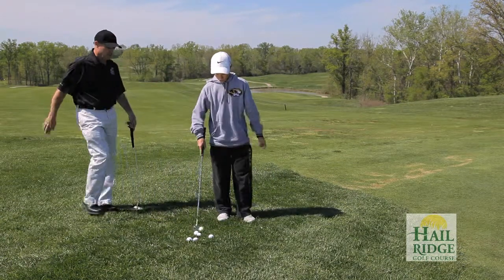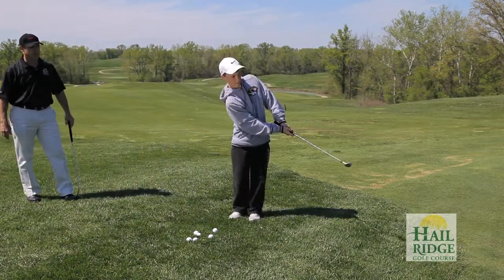Go ahead and hit a few wedges and see if you can get one close — something close enough that you can make the putt to save your par.